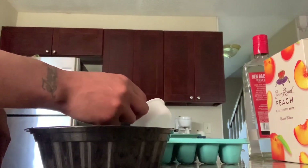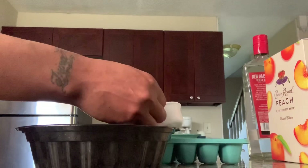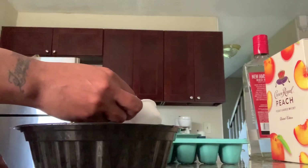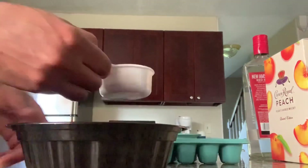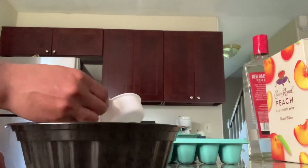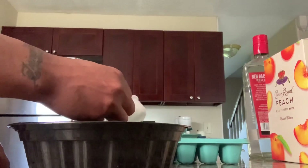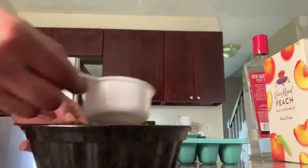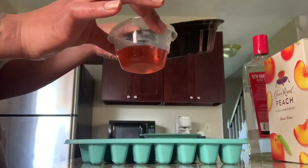Yes, we are going to try it today. We'll be sucking these things down like no other. I don't want to make them too strong because I don't want my mom to be laid out on the floor in here — I don't want to be calling 9-1-1 to come pick her up. I think she's going to want to join the party. Since we don't have a lot left, we're just going to mix it in here with the peach.